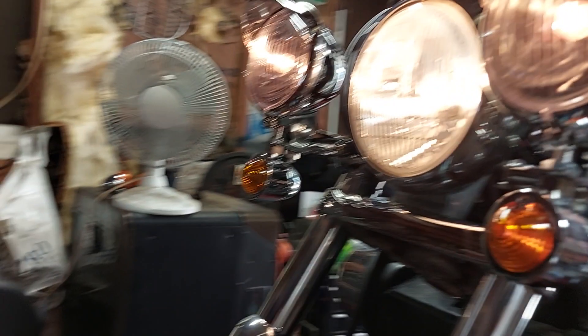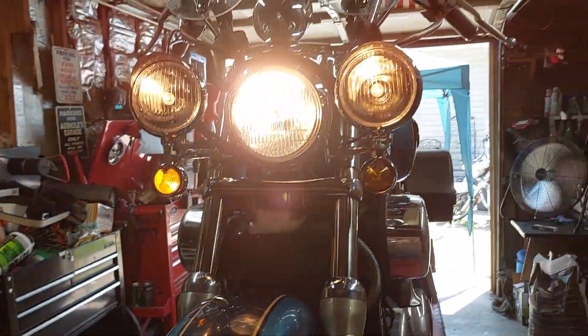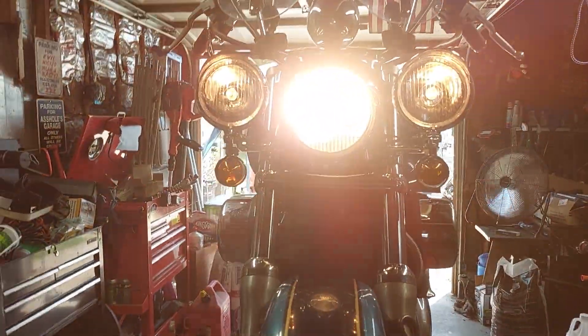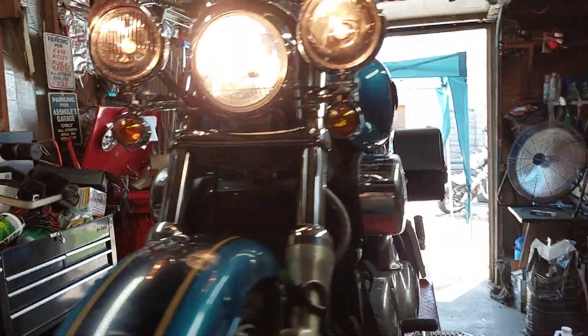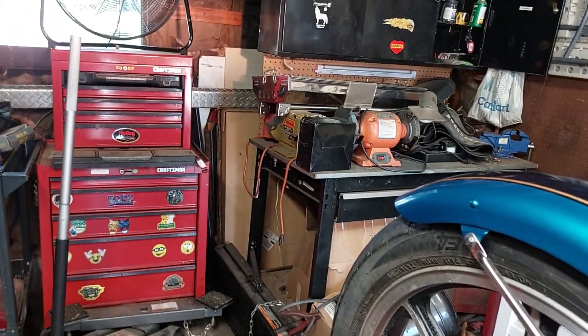Front turn signals. Driving lights — I might have to adjust those once it gets dark. But that's what my buddy wanted on it and we got them done for him.